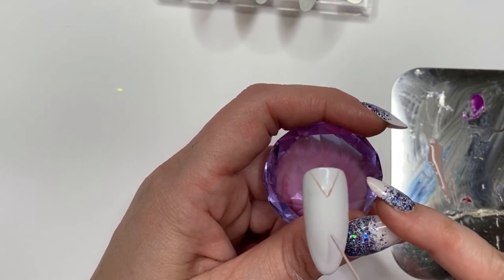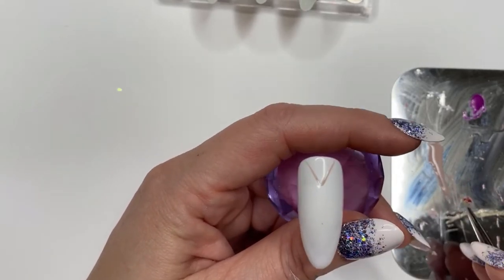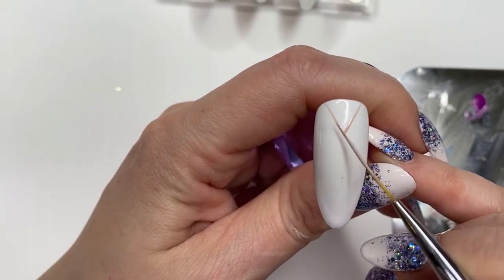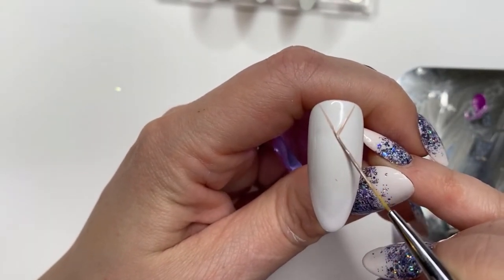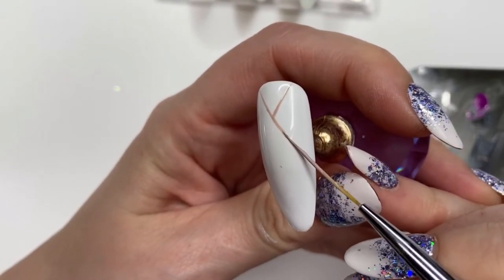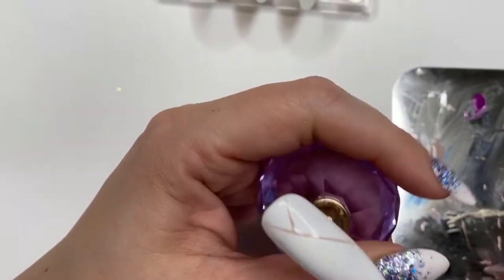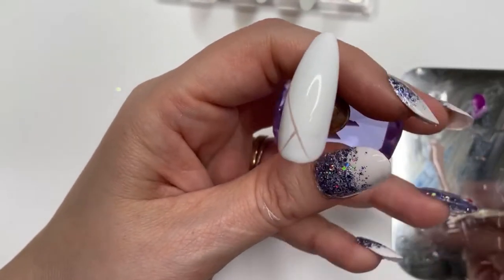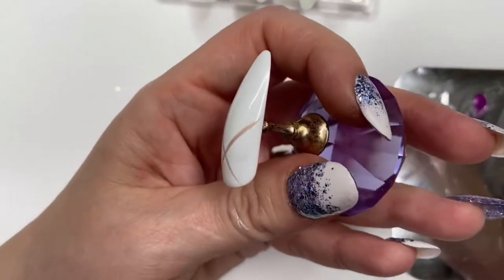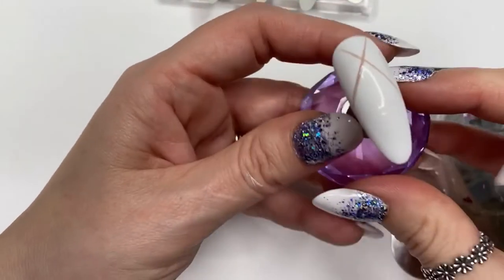I'm marking where I want my other lines to go. I am actually recording this voiceover afterwards — usually I record as I'm doing it, but we are in lockdown 3.0 again, schools are closed, my kids were fighting and screaming in the background when I recorded this. So I had to delete the audio and do a voiceover, which is what I'm doing now, so it may not always be in sync — but hopefully you'll still enjoy it.